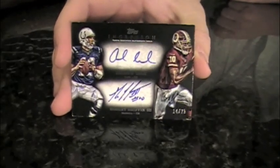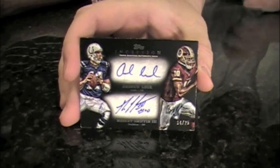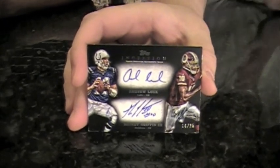The last card — it's a big one. This is a case maker, if not more. It's a dual autograph of the top two picks in the NFL draft, numbered out of 25, signed on card. A couple guys you might have heard of — Andrew Luck and Robert Griffin III. It might just be worth the $100 price of admission for this.